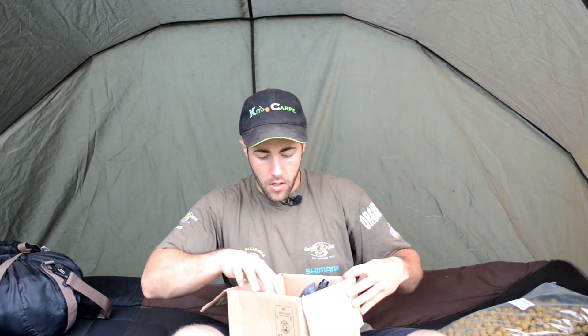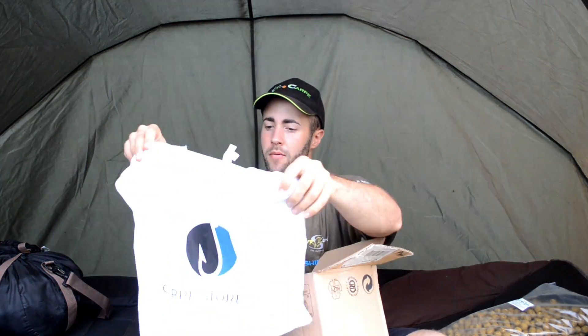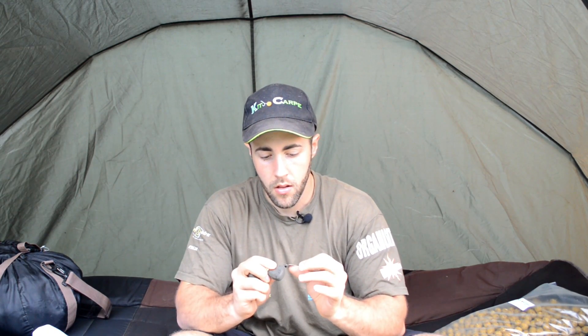The second package is from Karp Store. As I mentioned before, I hadn't received my full order — now I have the rest. Inside there's another Karp Store t-shirt, the same one I already have. I also ordered some lead weights — 113 grams — which I chose for fishing in rocky areas. They match the color really well, so that's great.